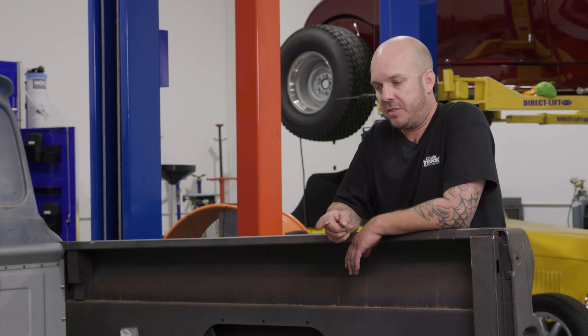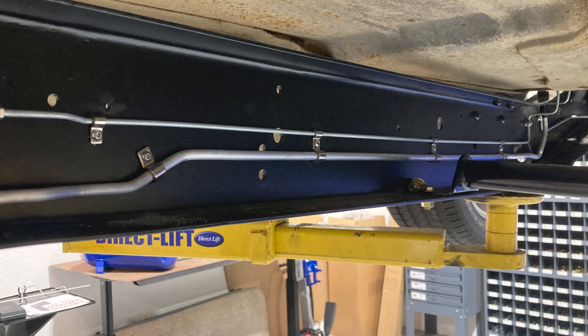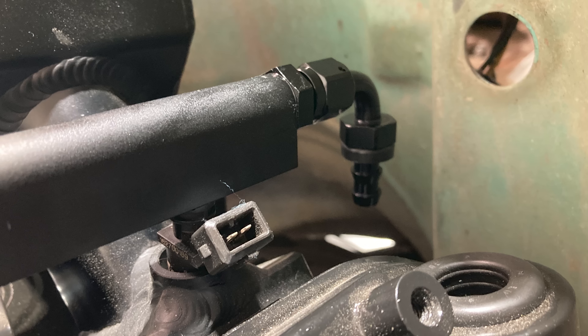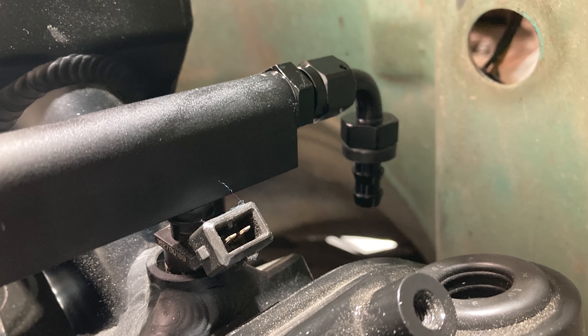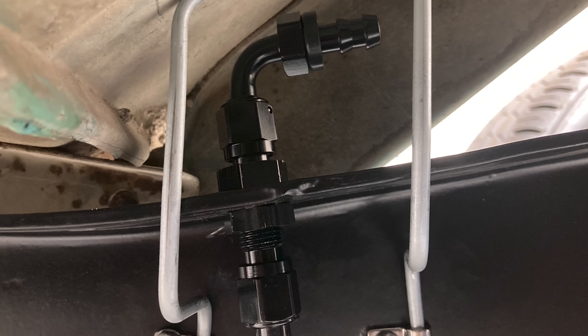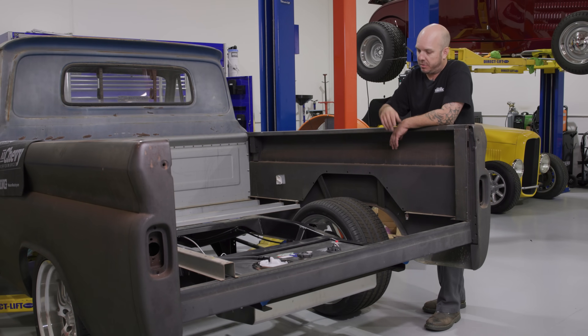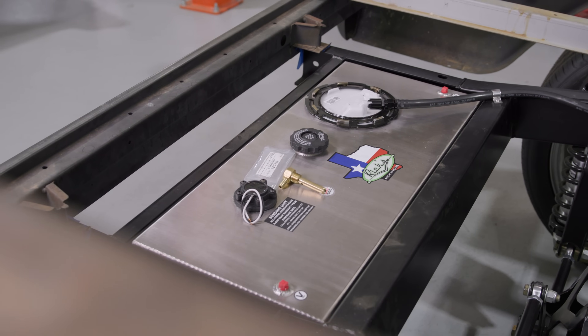What's neat about this one is it's internally regulated, so I don't need to run a return line. I've got one line up the truck to the fuel rails, to the intake, and that's it. No regulators on the frame rail, no filters on the frame rail — it's all right there in one unit. That's really cool. Props to Rick's for doing it that way.